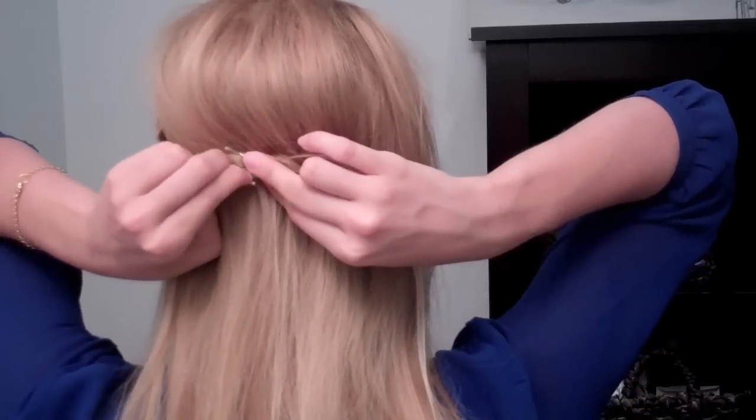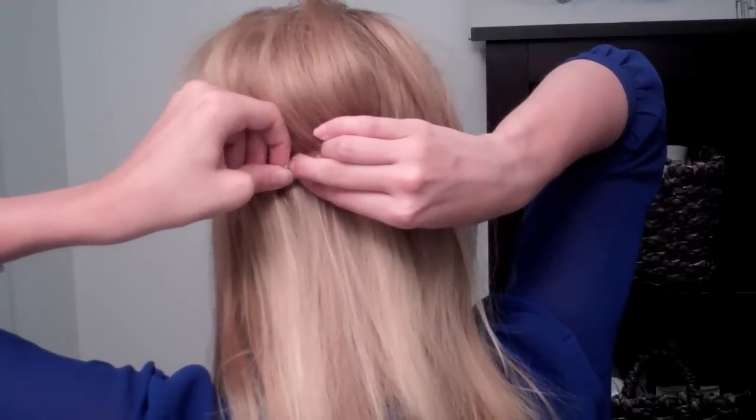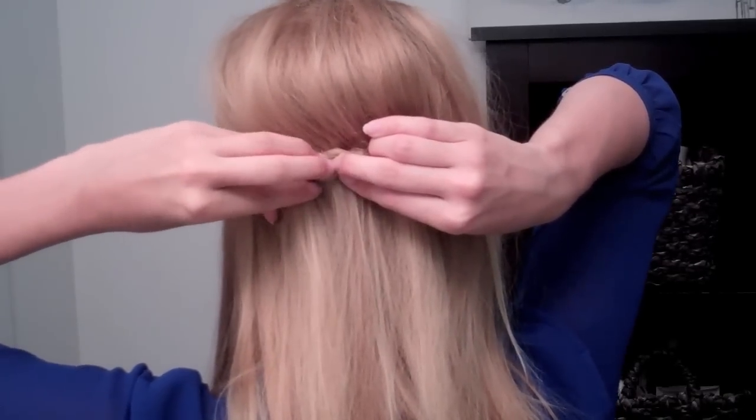You're going to direct those bobby pins upwards in a criss-cross motion so that they hold each other in place, and you've got a really good sturdy braid in the back.